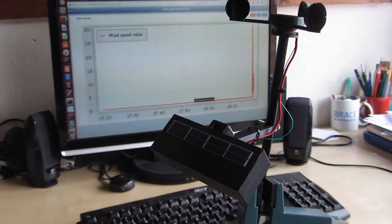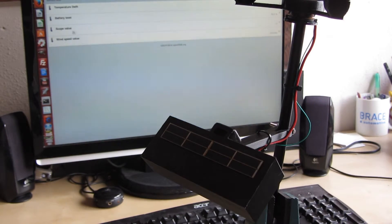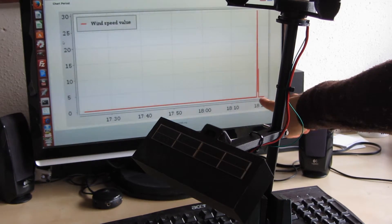Here we can see on the right side some values, and if we wait for a while, you'll see that it goes back to zero, as you can see over here, and after waiting a few more minutes you can see that it stays at zero.